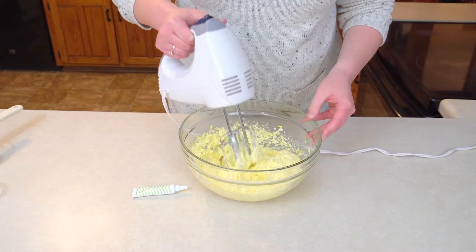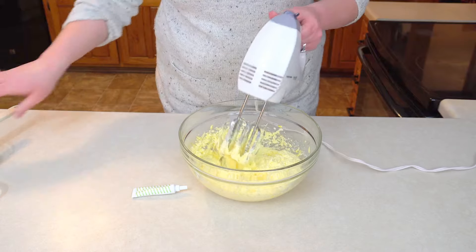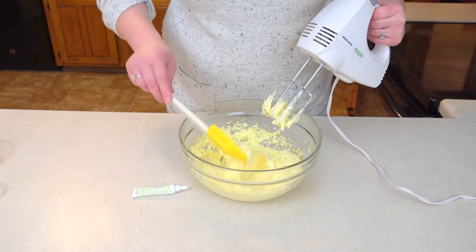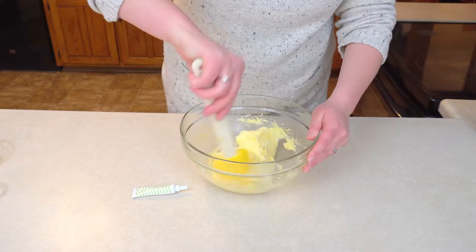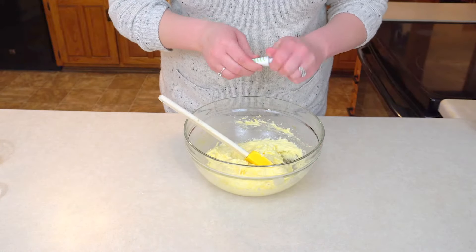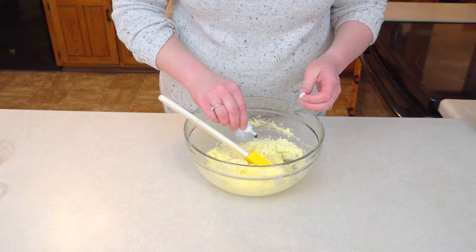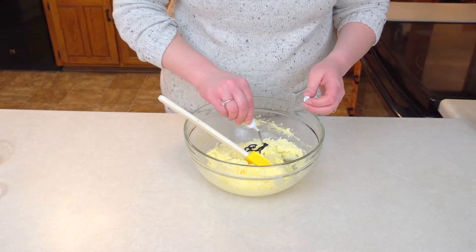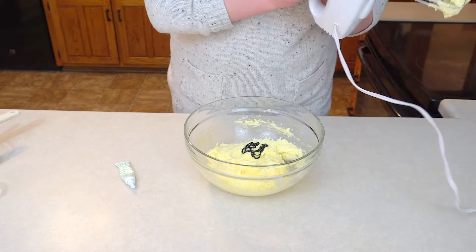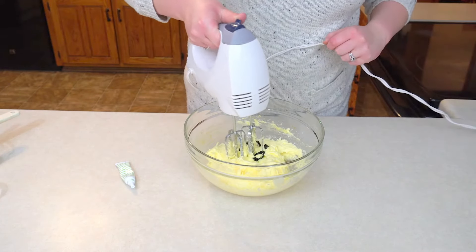Now that I have mixed up my butter, you can tell it's nice, white and fluffy. I'm just going to scrape down the sides of my bowl and add my green food coloring at this time. Then you're going to mix again until it's all one color.